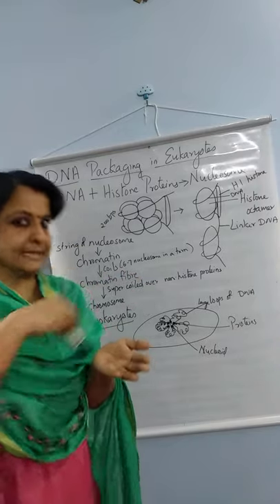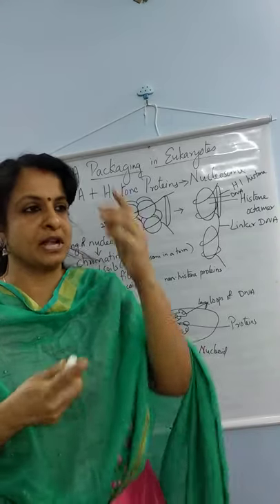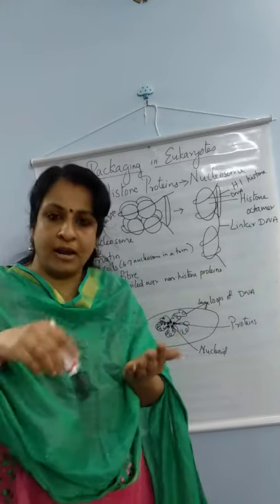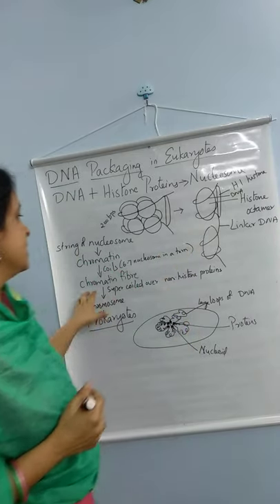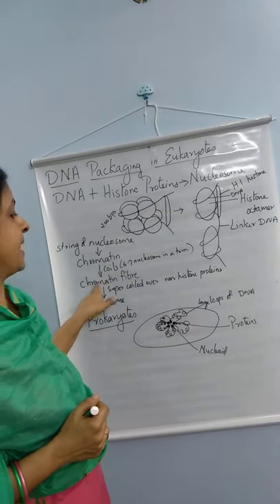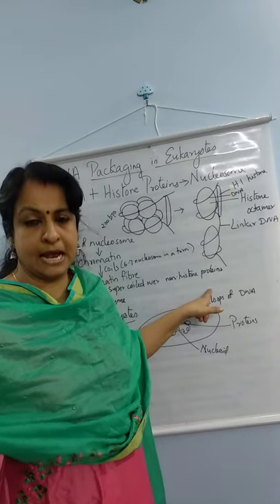When this chromatin coils, it forms what is called a chromatin fiber. The DNA is wrapped around histones, and the histones coil again to form a nucleosome string, which coils further into a compact structure. Each turn of the chromatin fiber has 6 to 7 nucleosomes, forming the chromatin fiber structure.